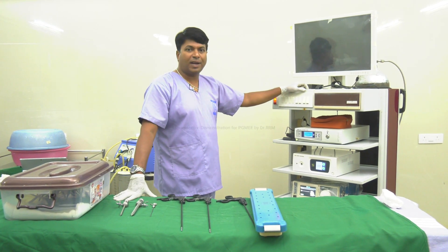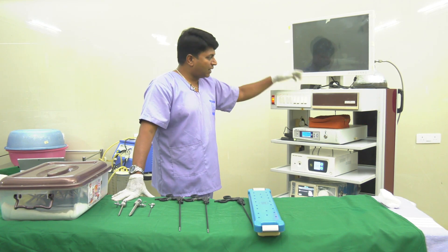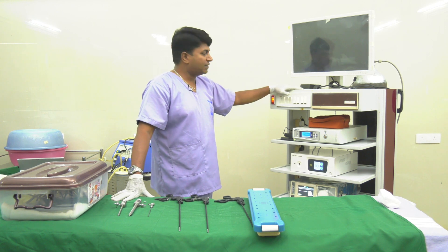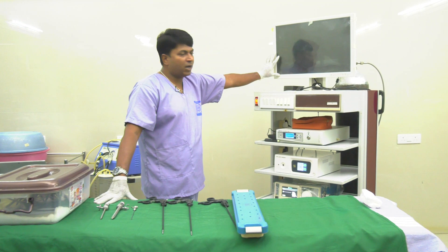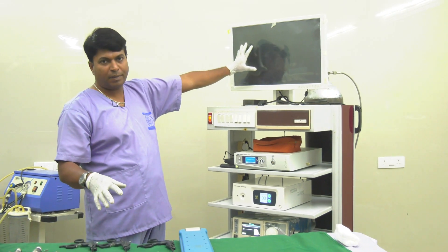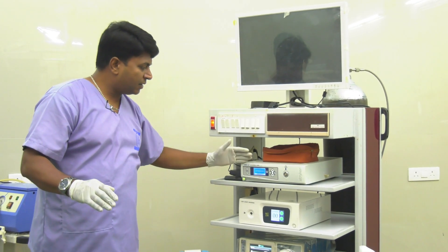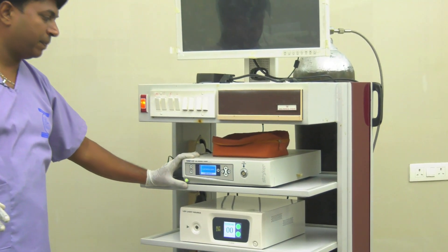Welcome friends. We are going to look at advanced technologies in laparoscopy. This is a laparoscopy instrument machine. You can see the parts of the laparoscopy machine. The first one is the monitor — this is a monitor in which we can see inside the patient's abdomen. This is a laparoscopy monitor.